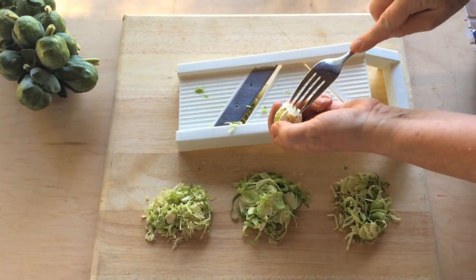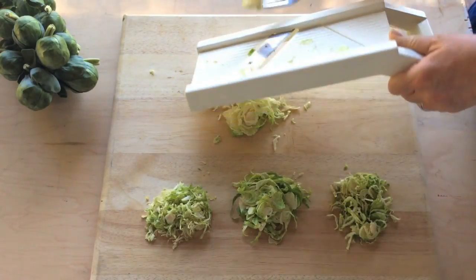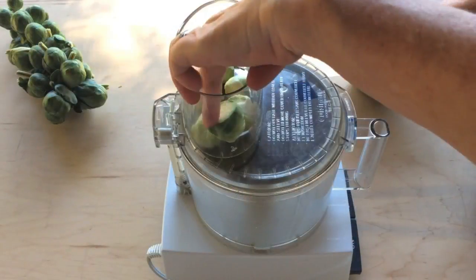For a very fine shave, a mandolin works great. To keep fingers safe, stick a fork into the sprout before you start slicing.